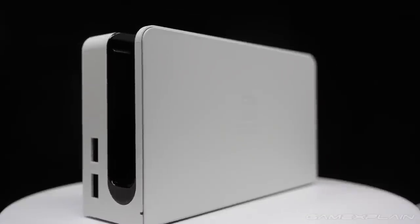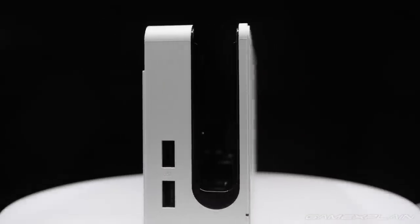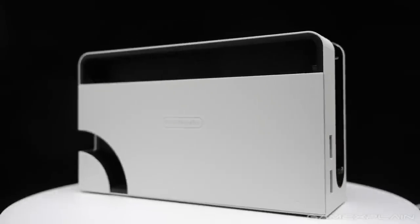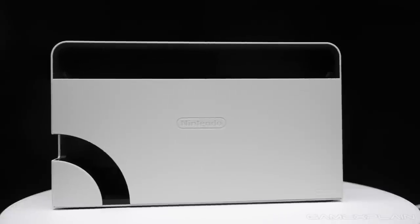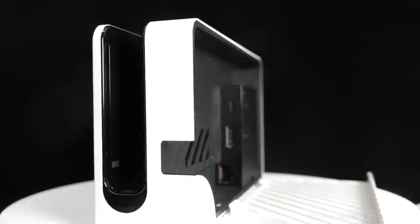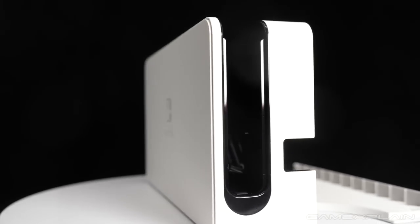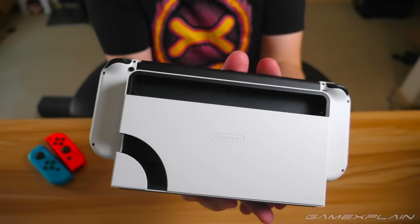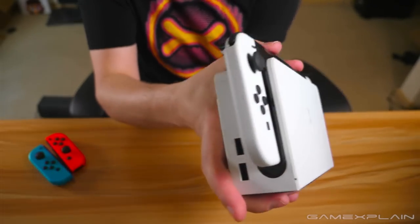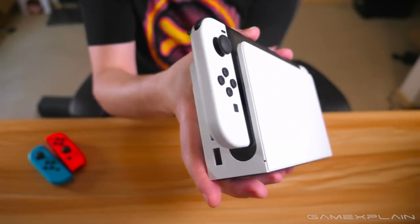Finally, the Switch dock has also seen a slight redesign, although it too shares nearly the same dimensions as before. Besides the new white plastic and shiny interior, it also features a built-in Ethernet port, allowing you to connect directly to your router for a more stable online experience. It does come at the expense of a USB port, but you'll still find two USB ports on the side, which have been more than enough for my needs.